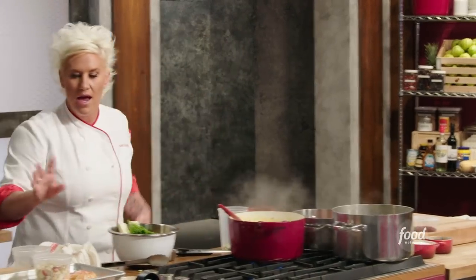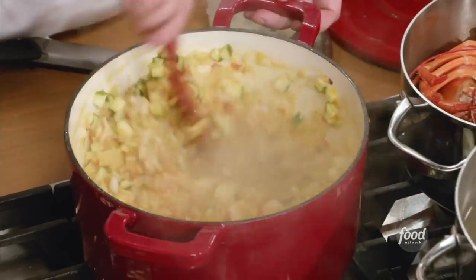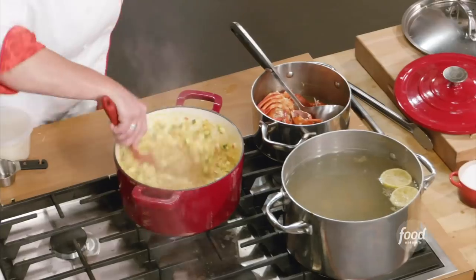I'm going to stir that in. I'm going to add my cubed lobster and stir that in. Now, is my risotto flowing? No, it's kind of holding its shape, isn't it? So I'm just going to give it a little bit more liquid just to let it out just a tiny bit.